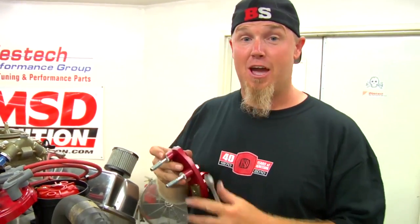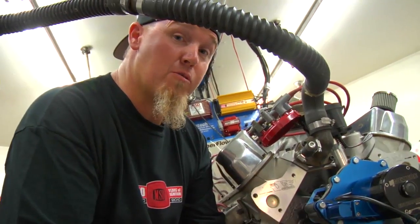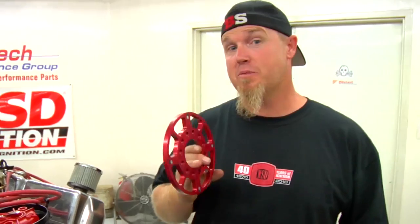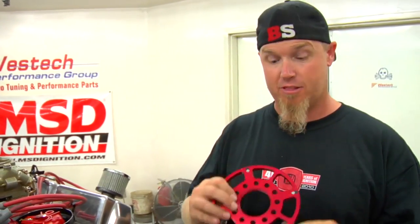Now that we've locked out the distributor and reinstalled it, it's time to actually install the flying magnet trigger system. The first thing we're going to install is the bracket for the non-magnetic pickup. MSD supplies spacers so that you can use them for whatever your application is, and on big block Chevrolets they set up the bracketry so you can install it on either side of the engine. Next is actually installing your trigger wheel. It comes with a centering ring because it's very important that it's hub-centric on the crankshaft. On our application we don't need to use the ring because our balancer has a lip that fits into the backside, but on some applications you're going to need to use it.